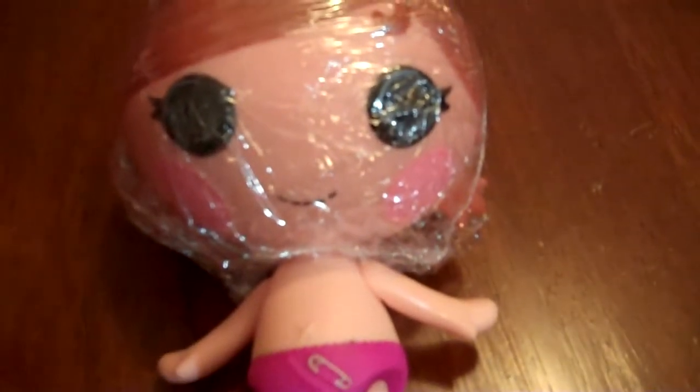So first we are going to saran wrap her whole head so no wrap can get on her face. So now we are going to spray paint her whole body.